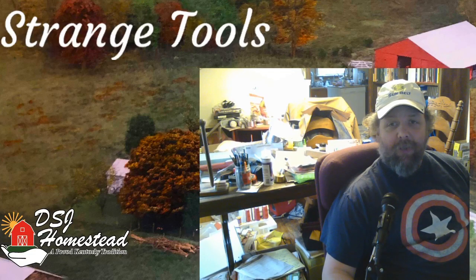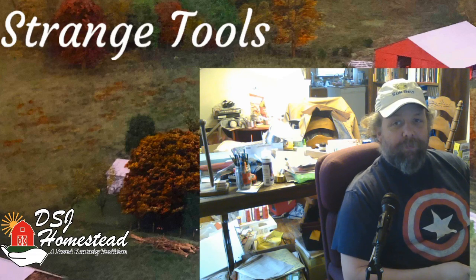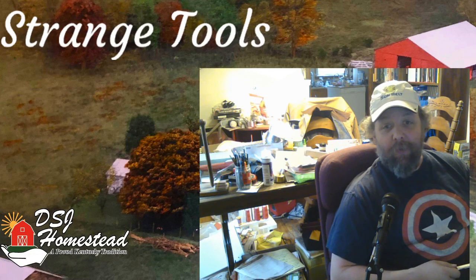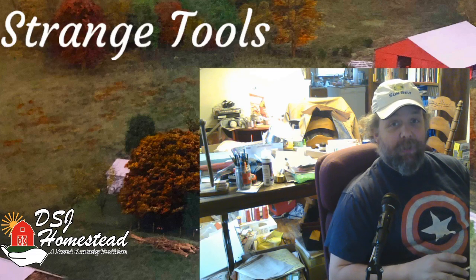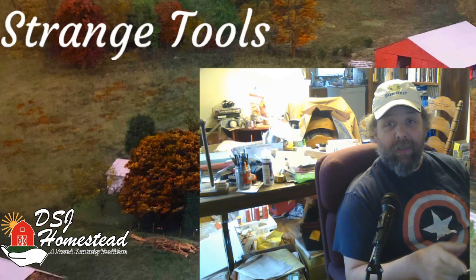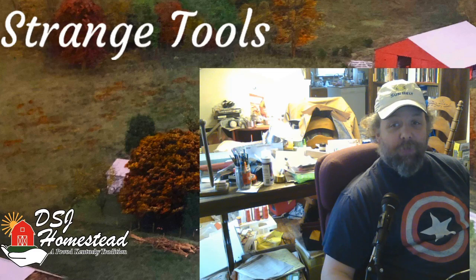Hello friends and welcome back to DSJ Homestead. Today we're taking on our very first bit on what I'm going to call strange tools. I apologize for the birds being super loud behind me — we've almost got the chicken coop all the way up so it shouldn't be an issue in just a couple of days. If you like this type of content make sure you hit subscribe, share, and like, and we'll get to talk about this first tool right after the bump.